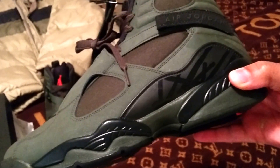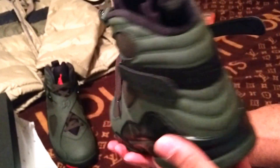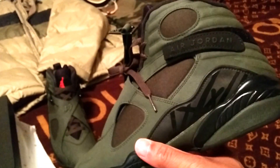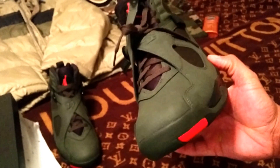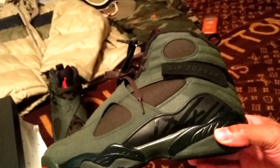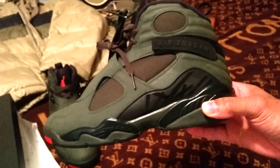Some of you guys that have custom work done to your sneakers can have that done or do it yourself. But other than that, nice sneaker — I'm glad I was able to cop it, and if you got it, I'm glad for you too. Once again, this is P — like, comment, share, subscribe. Until next time, be on the lookout for more unboxing and unpackaging videos. Peace.